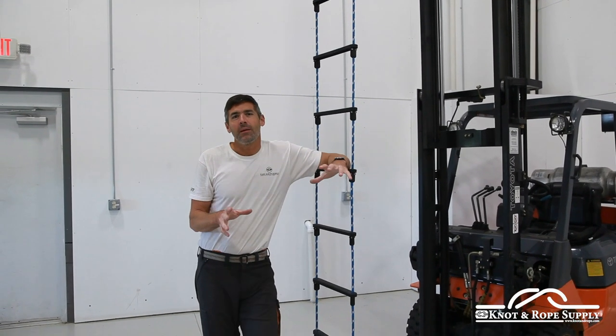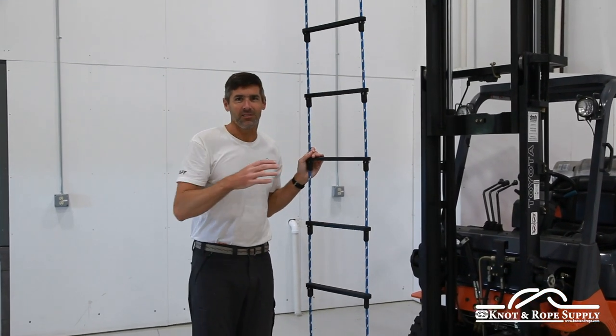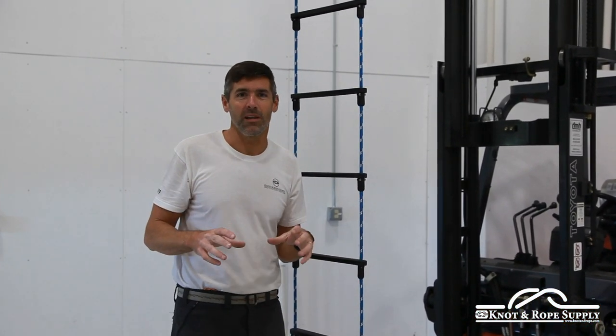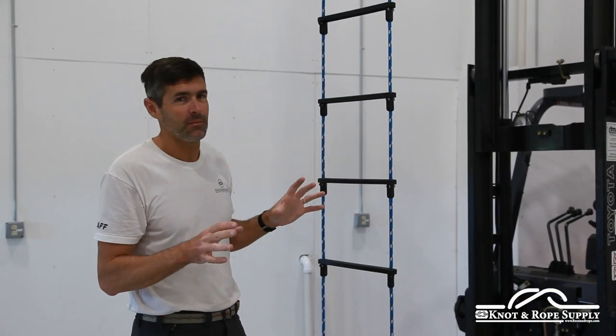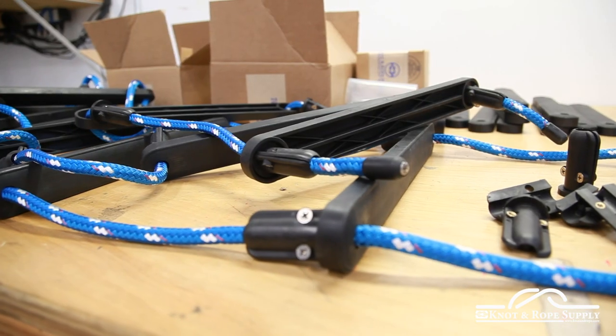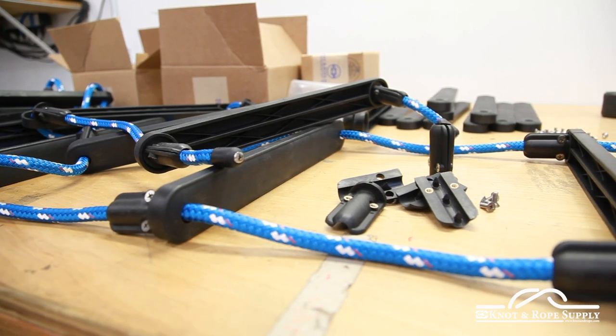This video is going to be an in-depth video on how to assemble the rope ladder steps. We also have a video that shows you some of the features and benefits of our wooden rung rope ladders, which are really great, but if you're somebody that wants to make rope ladder steps yourself, or you have specific spacing between the ladders that you want, or you just prefer a flat step, the rope ladder steps are a really great option.